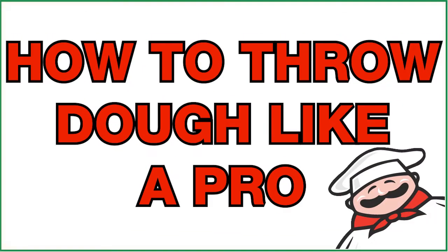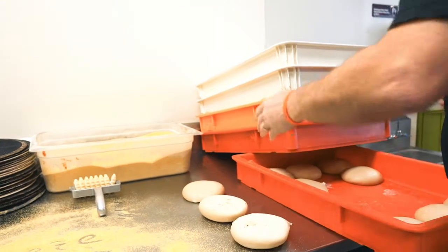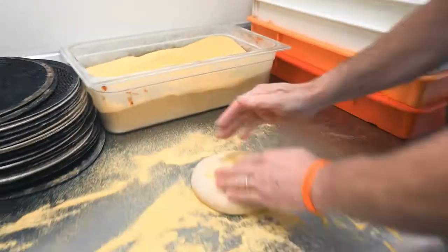Hey, this is Dave at Fatboy's Pizza with a couple tips for throwing dough like a pro. In preparation of your pizza crust, use flour or cornmeal to make it easier on the table.